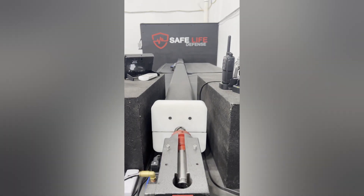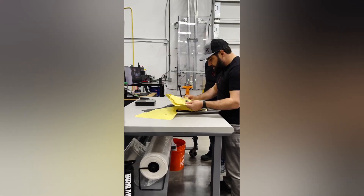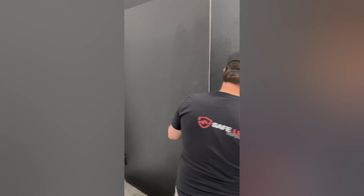Welcome to the SafeLife Defense Ballistic Lab. This is probably the most fun portion of our business that exists — it's actually my favorite place to be. We built this thing from scratch and get full NIJ lab results here. I actually like keeping it a little more difficult so when we send it off to confirm at the lab, we know we're going to be good. Let me take a few minutes and walk you through all the key equipment we need to run this lab.